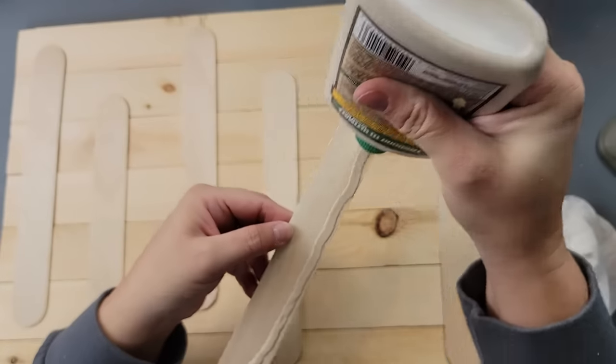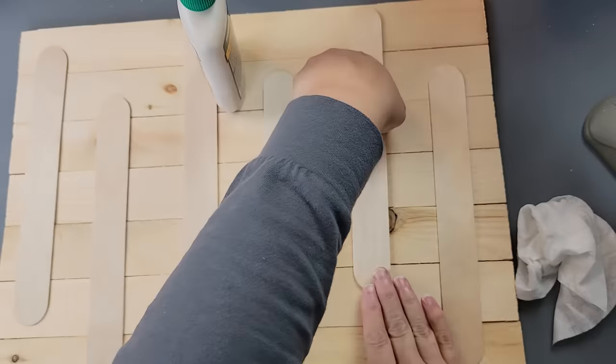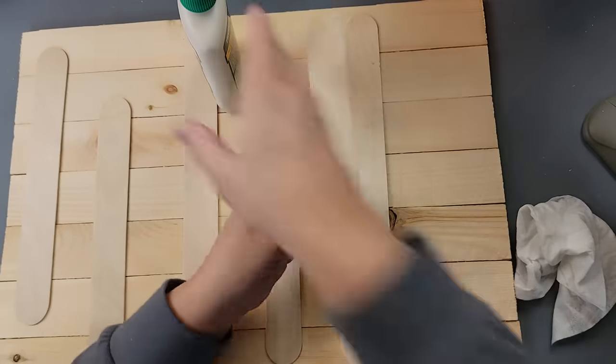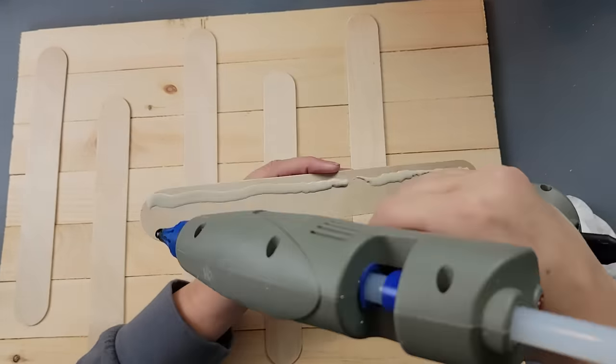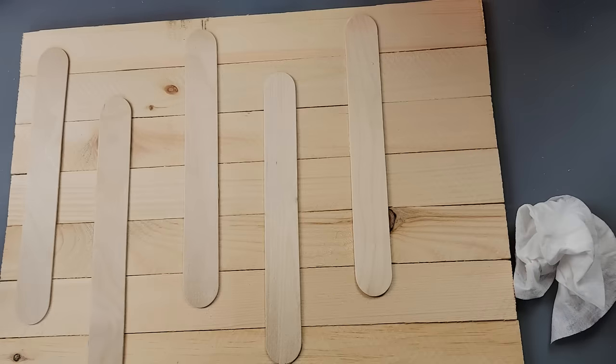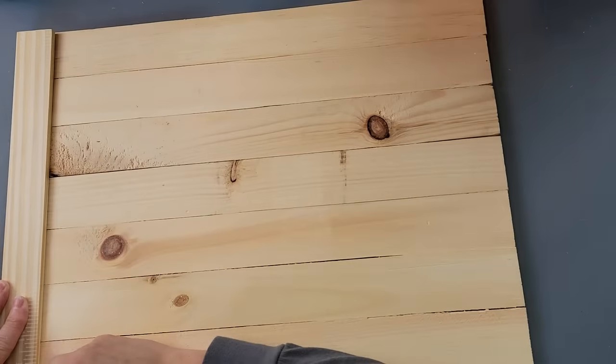I take my giant craft sticks, adding wood glue and hot glue, and I'm layering them because they're not long enough to fit all the way across — so I did some higher and some lower so that all of those sticks were covered.